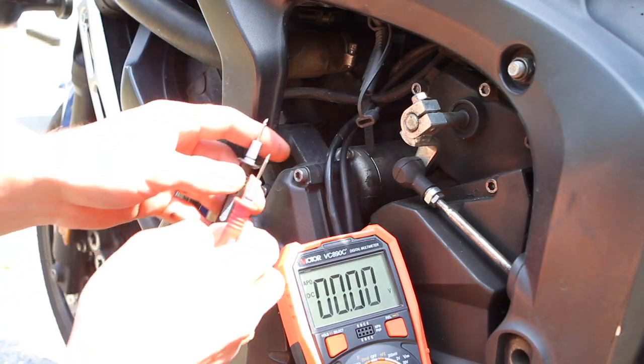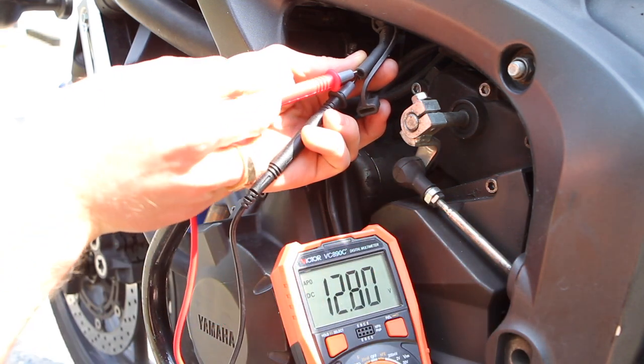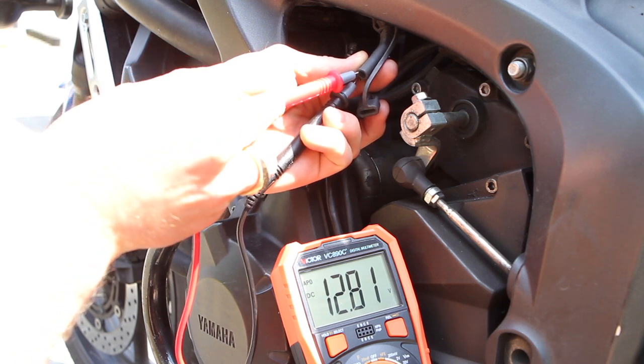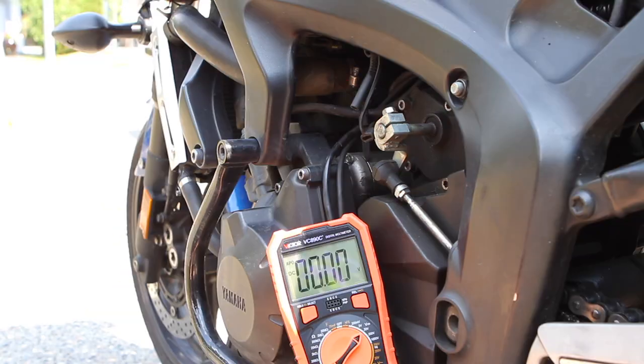We're going to check the battery twice — once while it's not running and once when it is running. When not running, it should have over 12.6 volts. 12.8 is great, 12.7 is awesome, and anything less than 12.6 is bad. Even 12.5 is not good — anything below 12.6 is a problem.